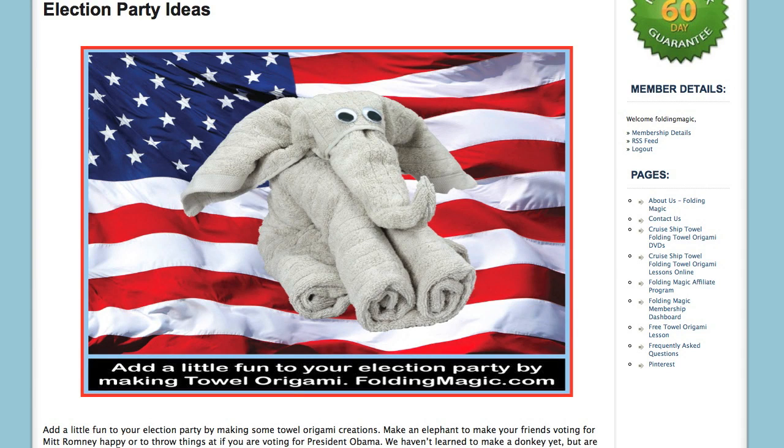Hi, this is John Pullum from FoldingMagic.com with a cool election party idea for you. Why not add some towel origami to your election party? As you can see here, it's a towel origami elephant, the symbol for the Republican Party.